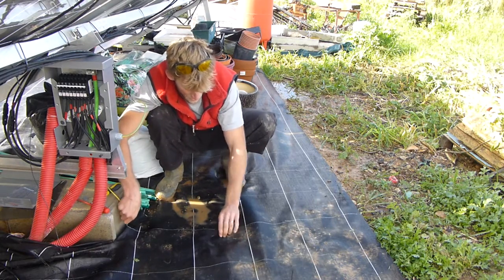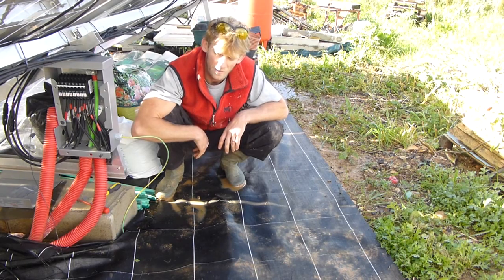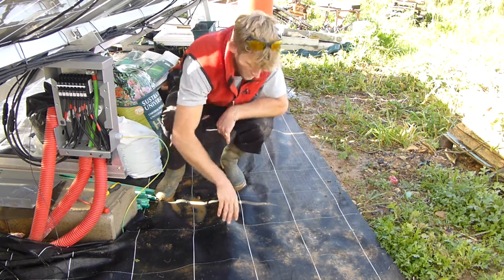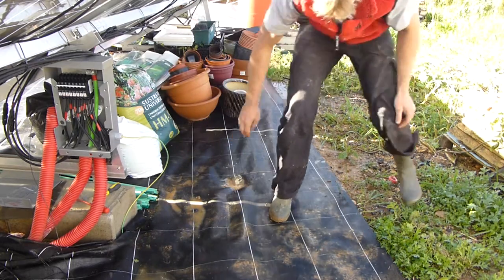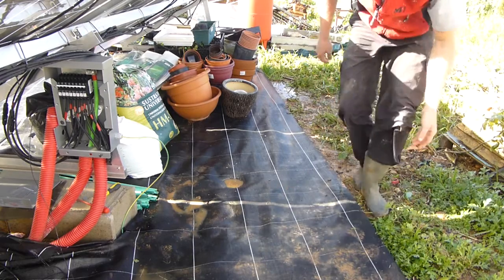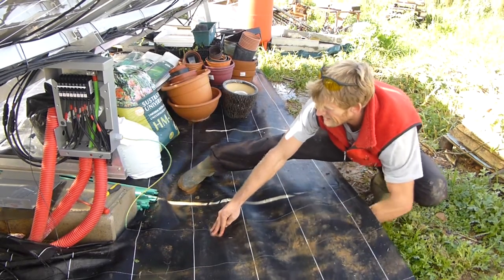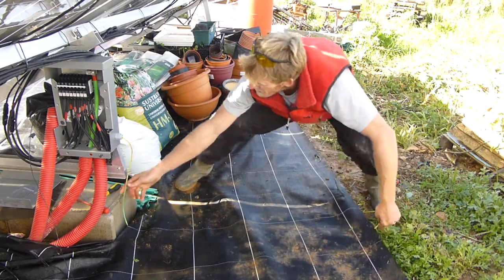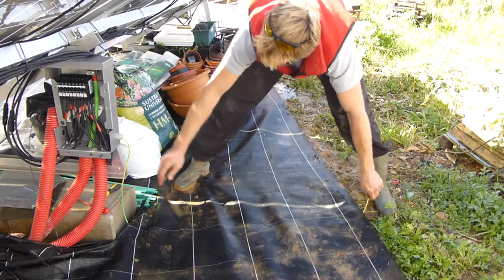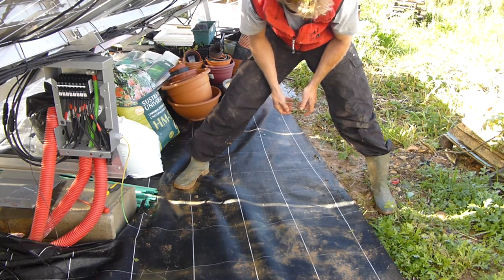It's rained non-stop for the past couple of weeks. We received more rain in January than we get in the whole year, so the ground is completely saturated and really won't take any more water. Hopefully this will stop soon — it would be great if it stopped raining. For now, I'm going to drive the stake in here.